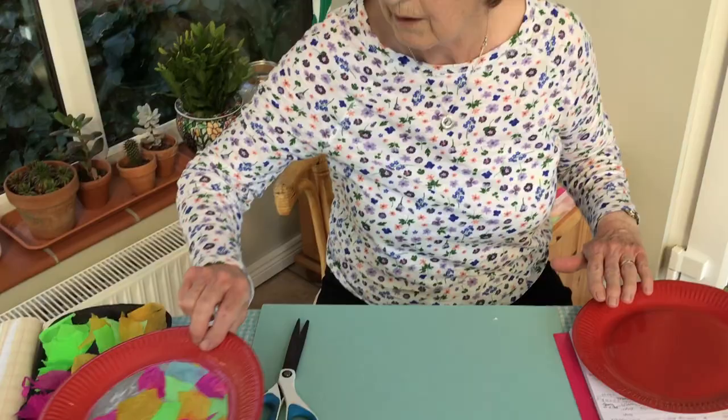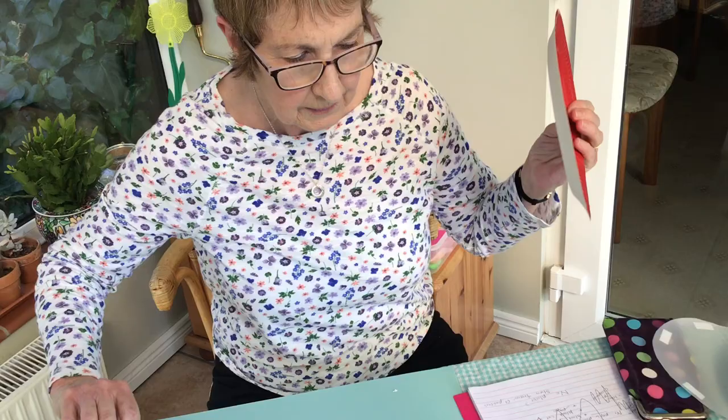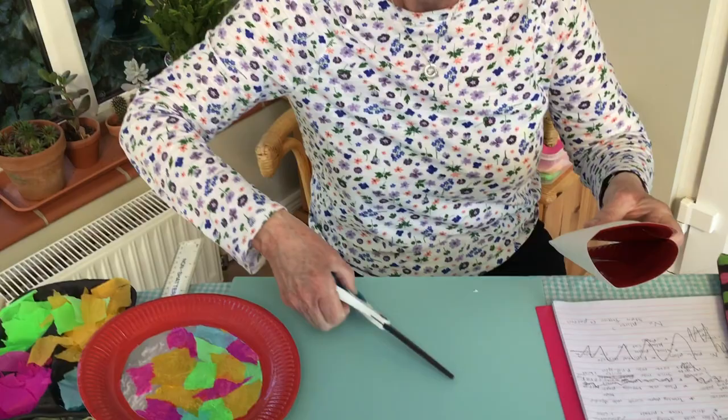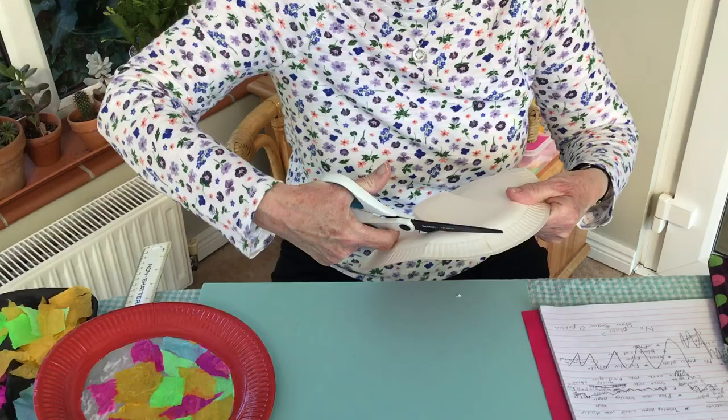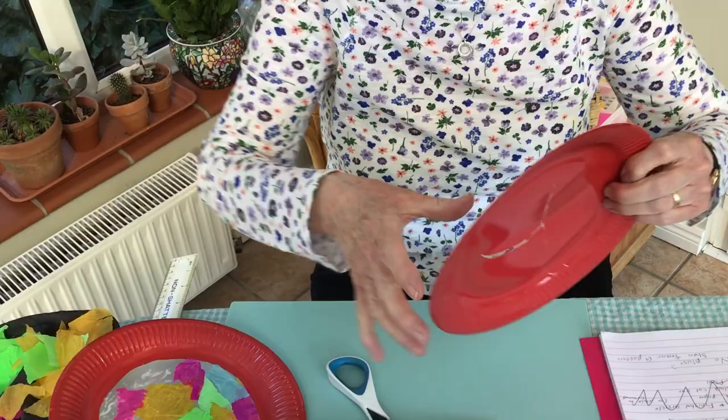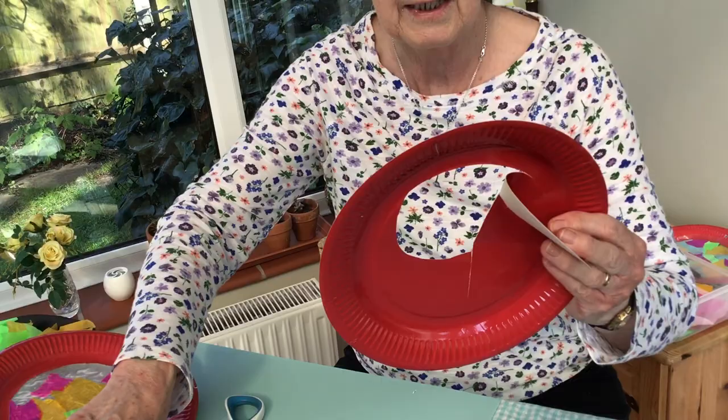To make one like this, you need a paper plate and you need to cut around the outside of it so you have a ring. I cut in like that and cut all the way around - not too near the edge, but all the way around - so you have a border, and that's going to make a frame where you can stick your plastic on.